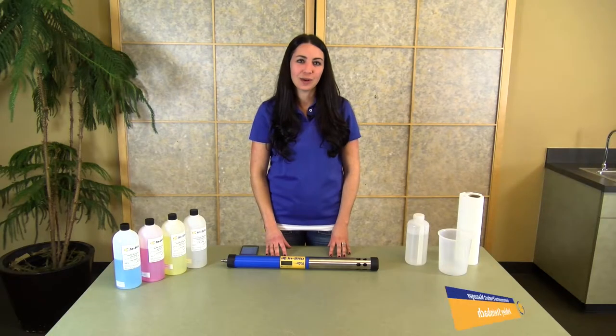Hi, I'm Ashley Steinbach, the environmental product manager here at InSitu. Today I want to show you how to calibrate the AquaTroll 600.